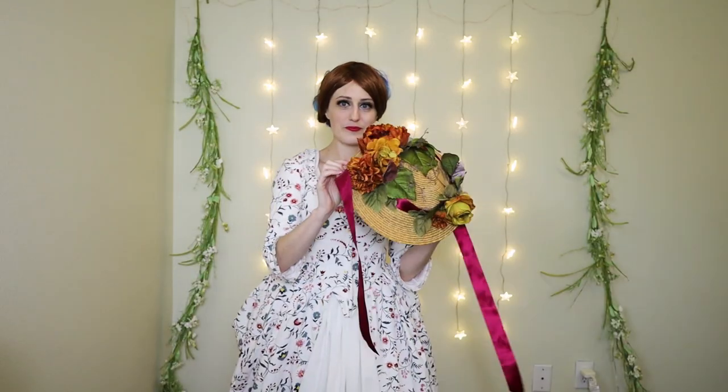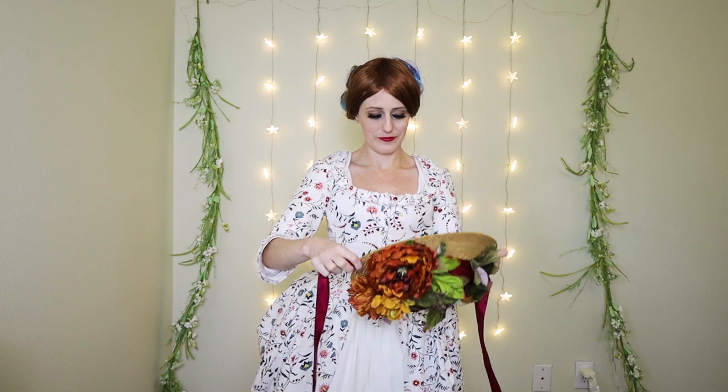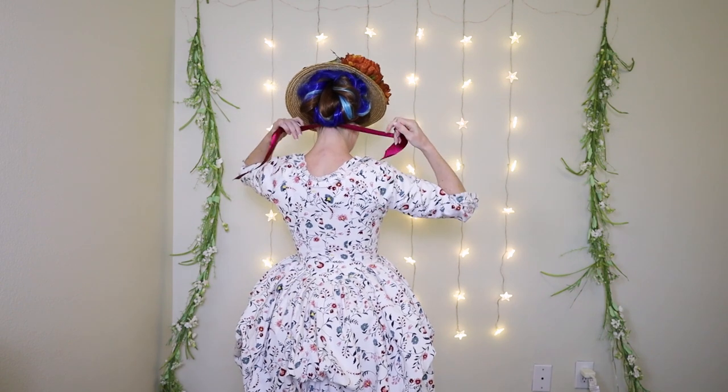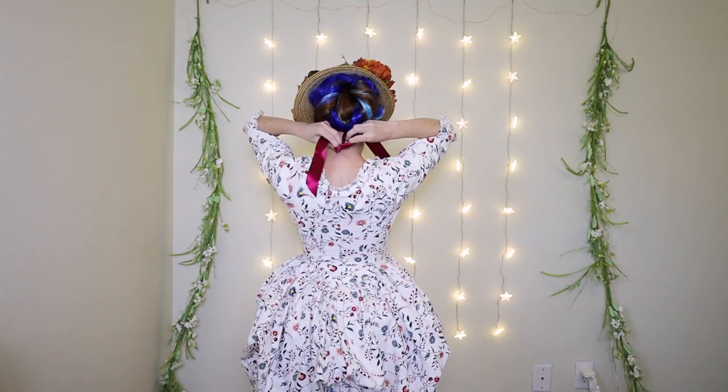And finally we have a hat! This is one that I modified from a basic straw hat and added some decorations that gave it that sort of 18th century look. Straw hats from this time tend to be rather flat on top and are sometimes quite decorated.